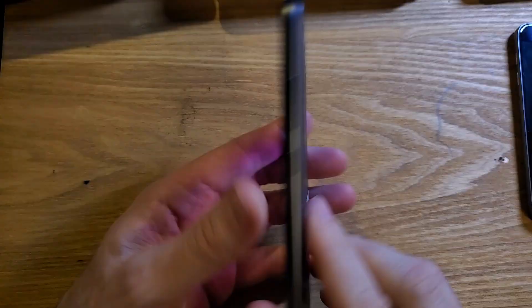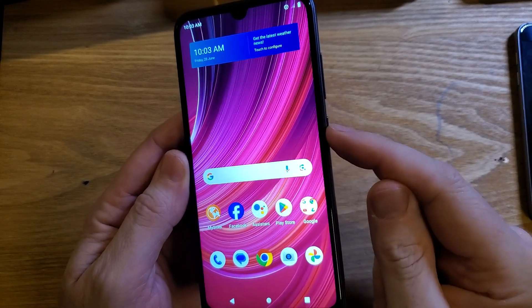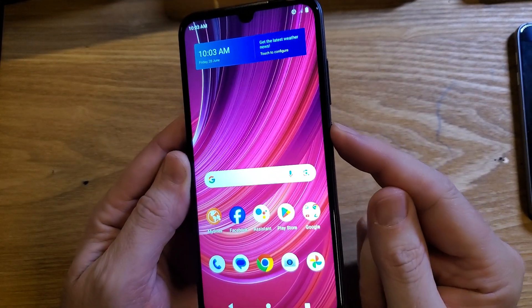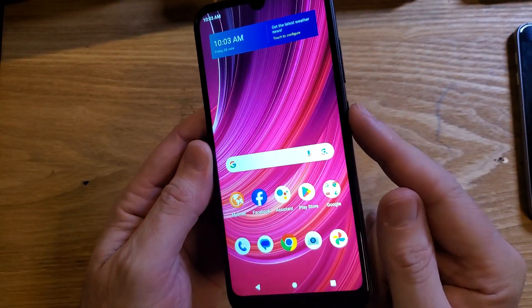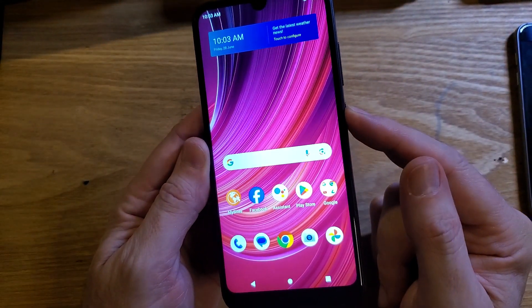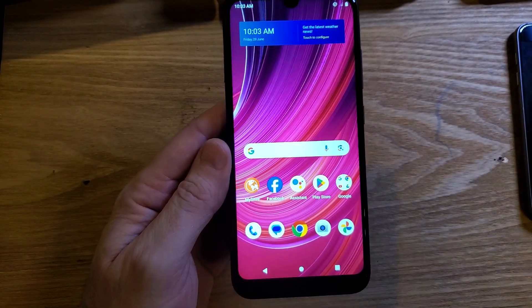You have the Pixel blue view 4 — easy to identify. You hate that the power button has the Google Assistant on it. You don't use the Google Assistant and you'd rather have your power button power your phone on and off like God intended phones to be. So let's change that.